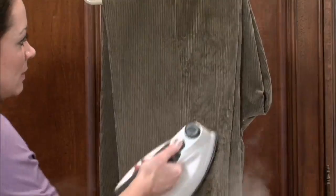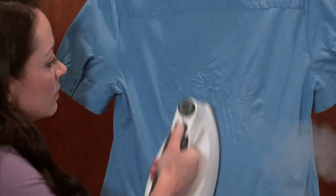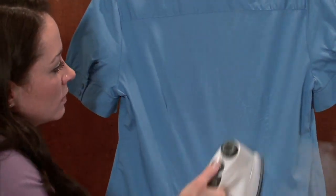You can go over buckles, you can go over buttons, you can do corduroy, you can do velvet — fabrics you've never done before or would dream of doing with an old-fashioned iron.